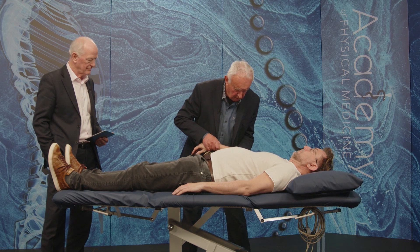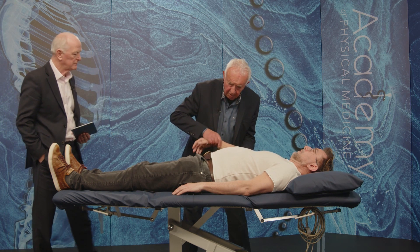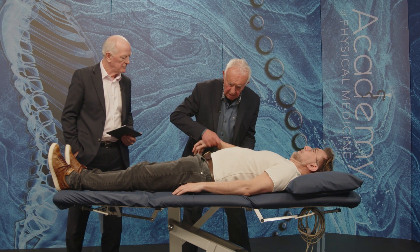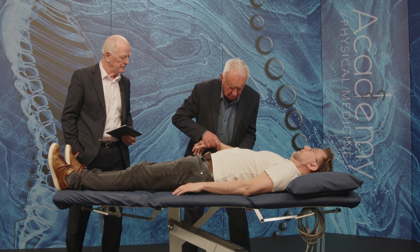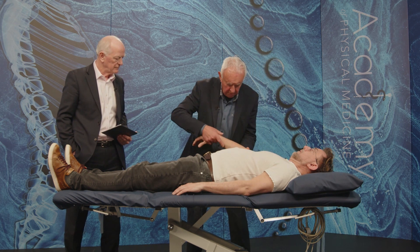Can you talk us through what you're actually palpating? I'm palpating the head of the radius where it shifts, and that's nice and tight in good condition — full extension, full supination and pronation, no particular problems.